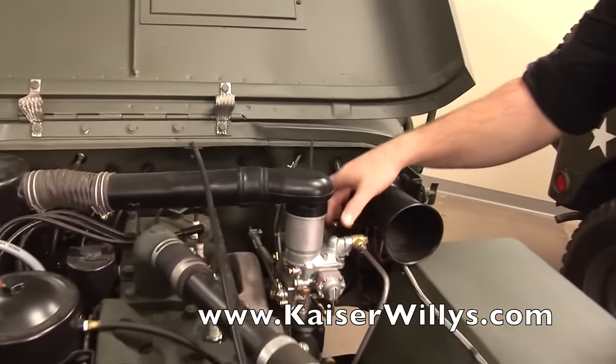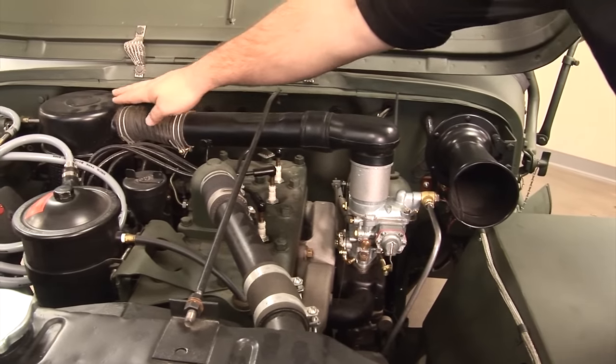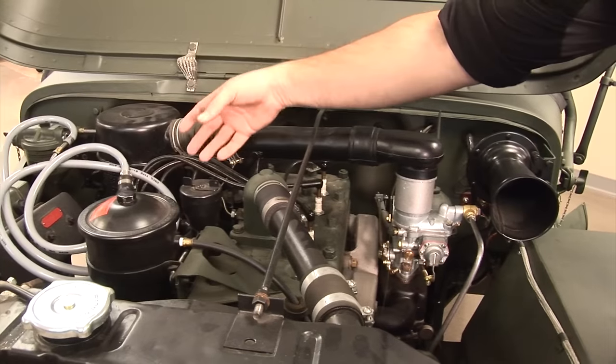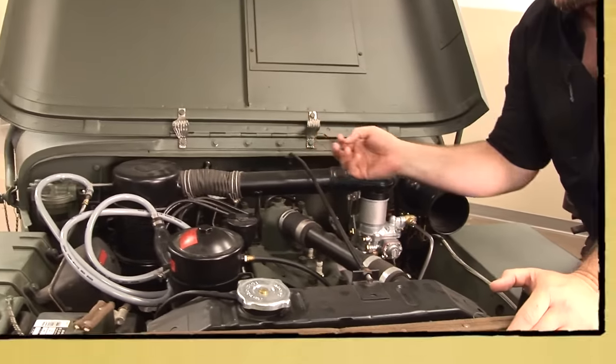It has a W.O. Carter carburetor that is fed with air through an oil bath air filter. The oil bath has a little oil in the bottom with metal mesh inside that pulls air through the back of it — the oil acts as a dirt catch, making dirt stick right to it.